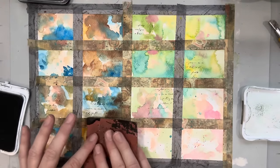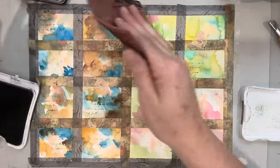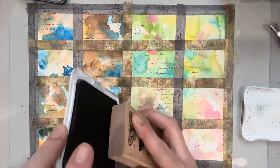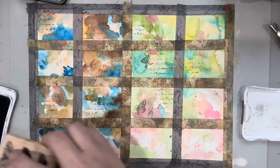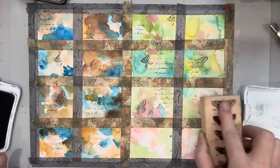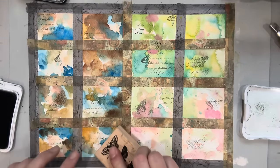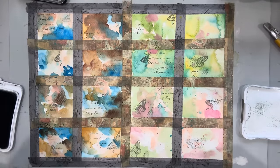I'm just throwing this stamp in — you'll see I don't ink the whole thing, just a little bit. You can put a full impression over the whole square, whatever you want to do. Here's a butterfly stamp — I'm just going to try and ink the top, because I don't want a full butterfly, just kind of wings poking through. I'm not upset if I get more than one butterfly — I just want to add the impression of it, maybe just the corner wings.